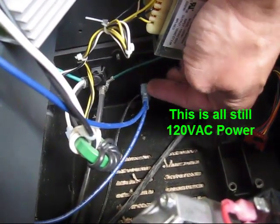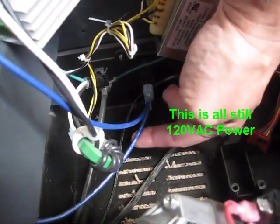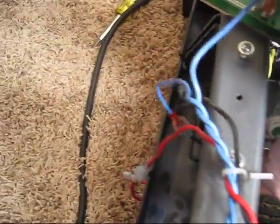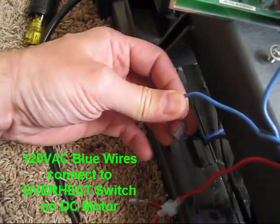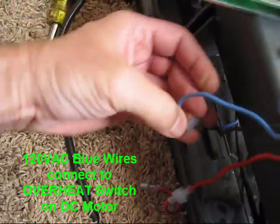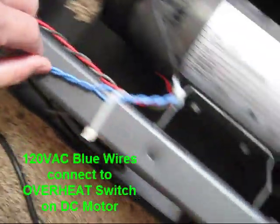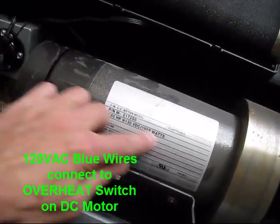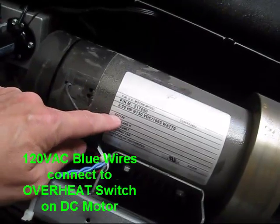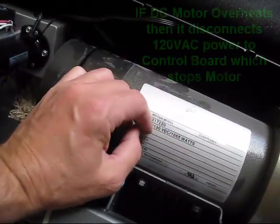When you turn on the reset switch so your power's on, it comes through the blue line here. We're still talking about the hot — comes through here, see that, that's where it's coming right there. Here it's a pink connector — this goes into the DC motor. Now I know that's AC power, but it's just going into an overheat switch.